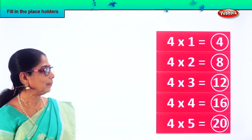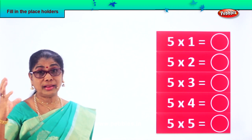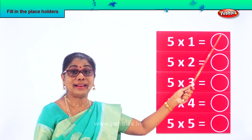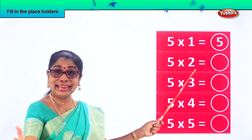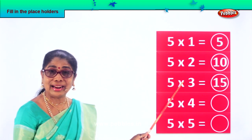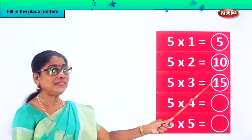Let's look at another exercise. Now we have five. Five into one equal to — five ones are five. Very good. Five into two: five twos are ten. Very good. Five into three — five threes are — what is five threes are? Five threes are fifteen.